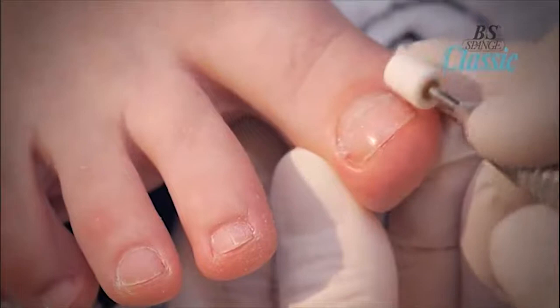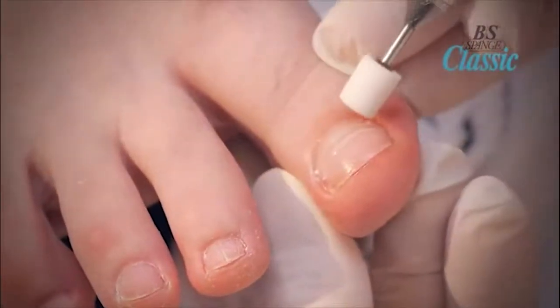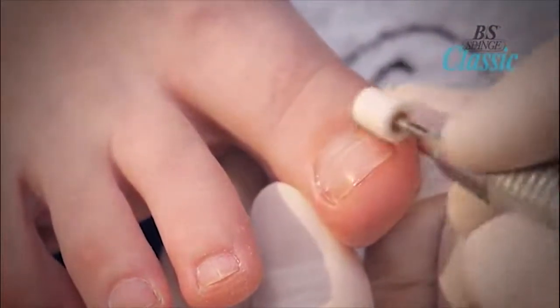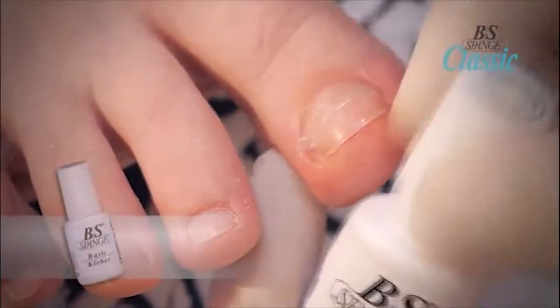Use a ceramic bit to remove and gently smooth away any rough edges. If an unpleasant pulling pain should arise in the first few days, the tension should be eased by further grinding the top of the brace using the diamond or ceramic bit. Remember to reseal the nail and the brace after.